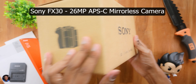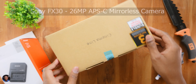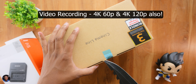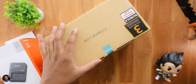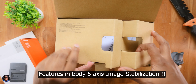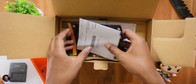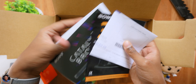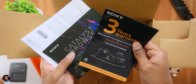The FX30 is a 26 megapixel APS-C sized mirrorless camera, supports 4K 60 and 4K 120p video recording up to 10-bit 4:2:2 color format built-in — no external recorder needed. It also has in-body 5-axis image stabilization. As soon as you open it, you have some paperwork including catalogs, a 3-year warranty card, user manual, and user guide — make sure to read that.